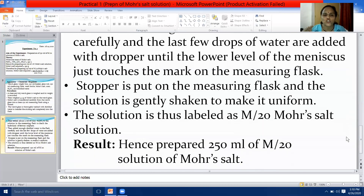The last point: the solution is labeled as M/20 Mohr's salt solution. Remember, the aim should always be accompanied by the result. Write the result at last: 'Hence, 250 millilitres of M/20 solution of Mohr's salt is prepared.' Thank you, children.